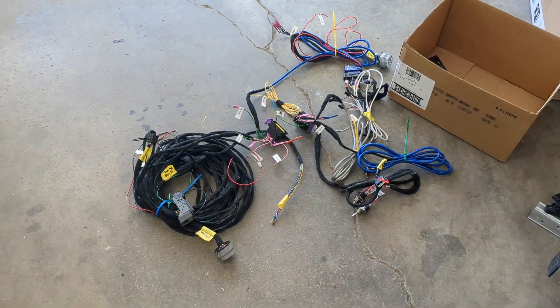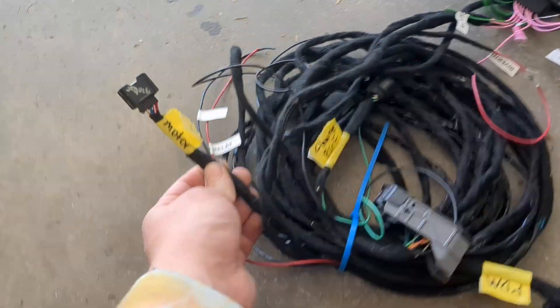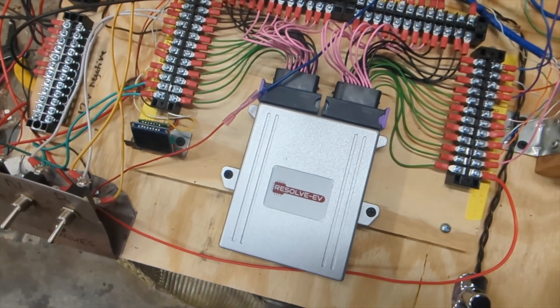DIY wiring harness or prefabricated wiring harness — which is right for you and your project? This video will try to answer that question as well as share some general knowledge on automotive wiring that I've picked up over the years. I'll even share my process for building a wiring harness from scratch.